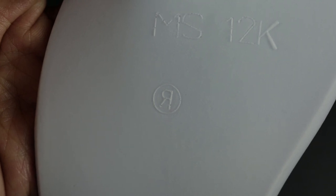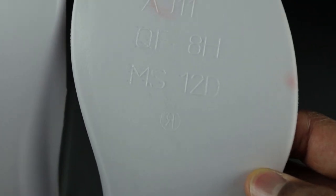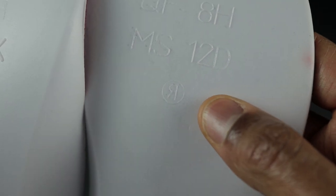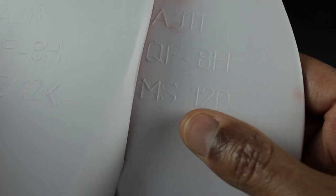Flipping the insoles over, on the right insole you have AJ11QF8HMS12K, and you have an R trademark right here. The R is not touching the circle — it's sitting inside the circle, but they're not touching each other. I don't know if AJ11 stands for Air Jordan Retro 11 or if it's just a random number. The left insole is a little bit different: this one says 12D and the other says 12K. The R trademark is the same — the R is not touching the circle. Let me know in the comment section if your insoles look like this on the bottom or if you have different numbers.